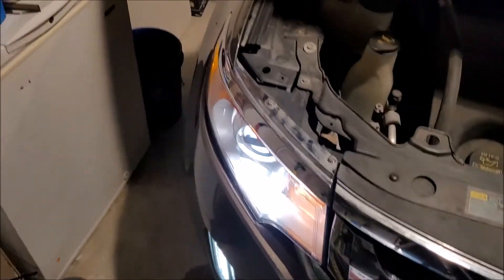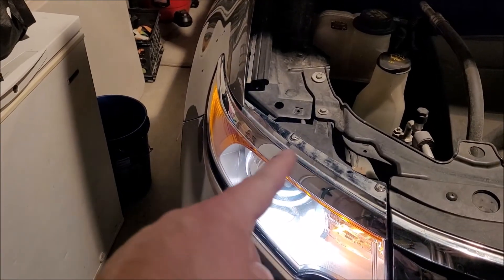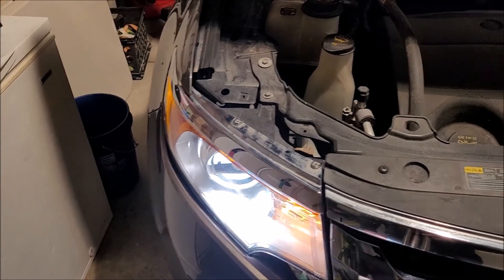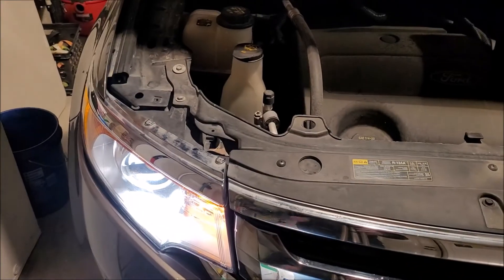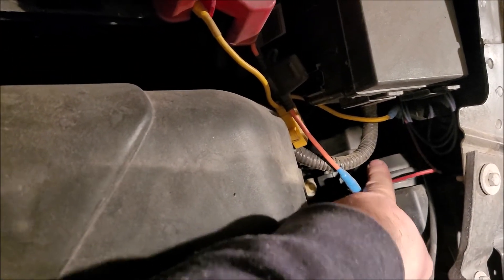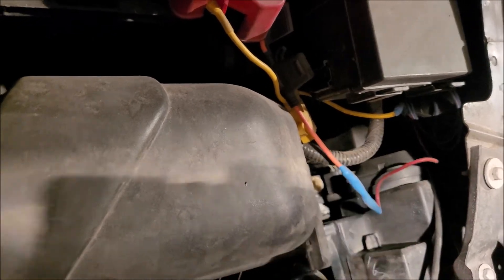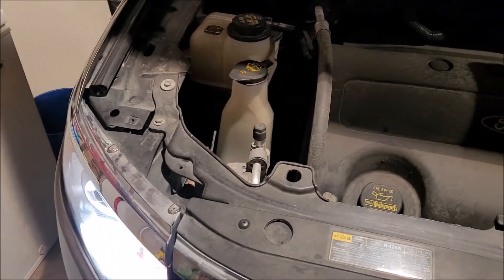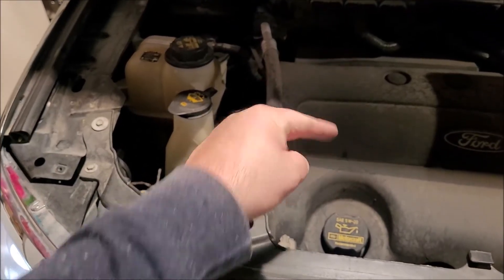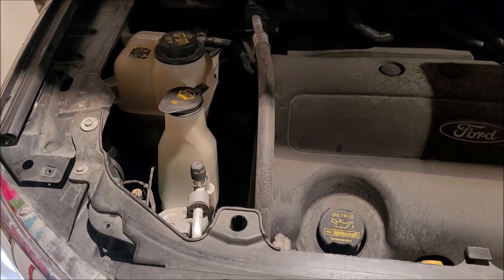I know that headlight trim ring came out and it's kind of floppy, but I don't know how to fix that — I have to figure it out. Anywho, we're going to go change the driver's side too. It's going to be the exact same process, just in tighter spots. That's how you change a headlight on a 2013 Ford Edge. If you like what you saw, thumbs up, smash that subscribe button, and we'll see you all next time.